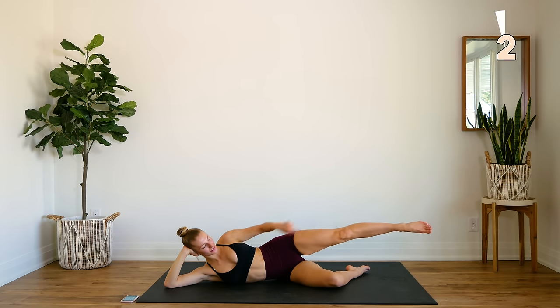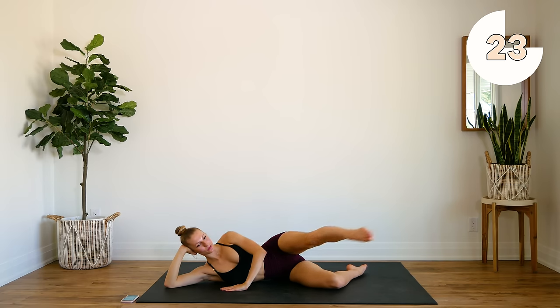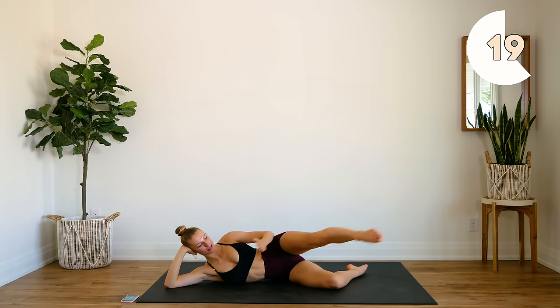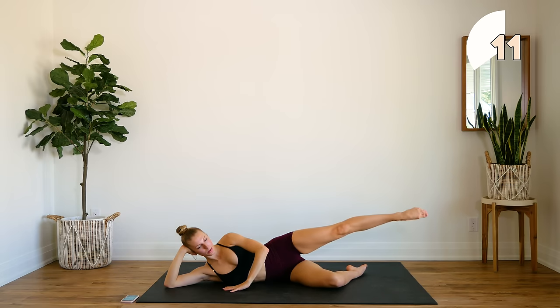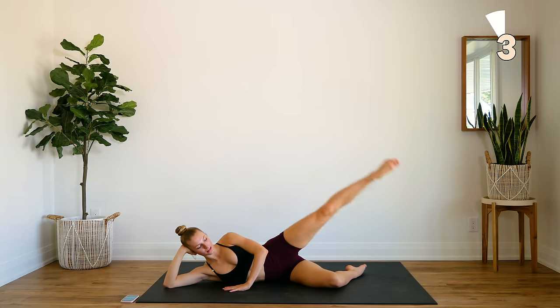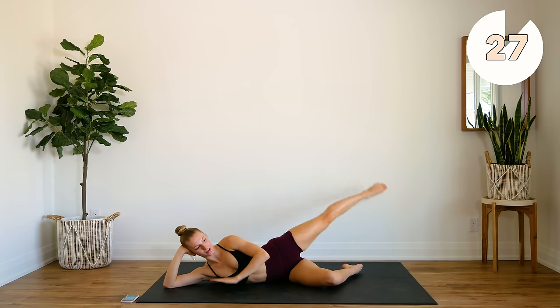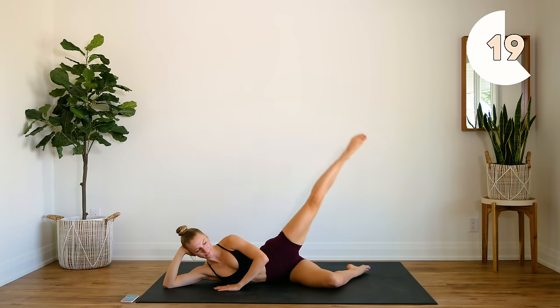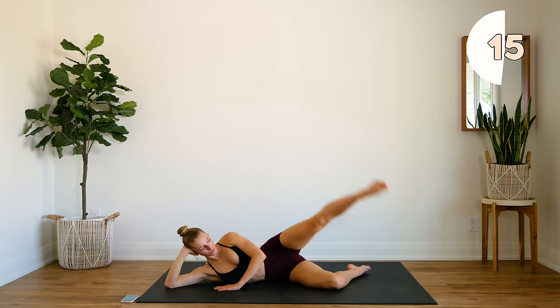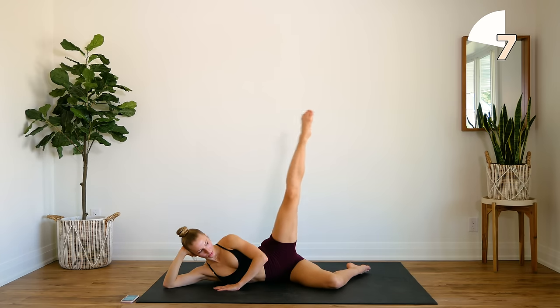Now we're going to extend the leg — the leg doesn't drop. Holding here, we rise up and sweep it forward. Rise it up and sweep it forward. The leg stays at the same level as you bring it forward and back. Rise up and squeeze that glute. We're going to hold the leg here and circle backward — nice big circles. Draw nice big circles with those toes and you're going to feel this in that glute and that outer thigh.